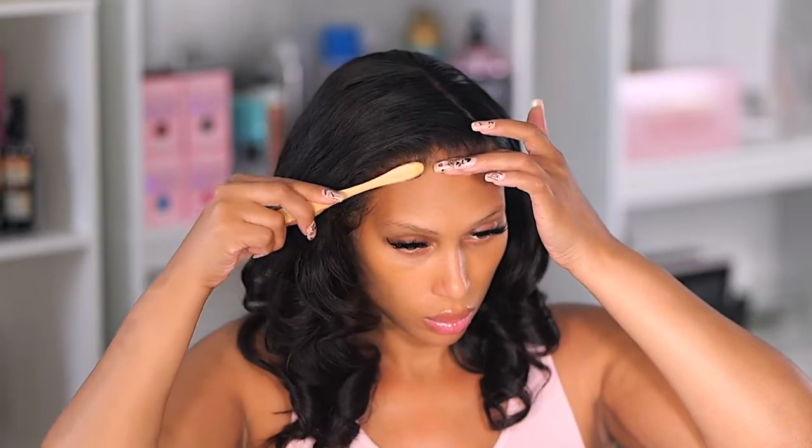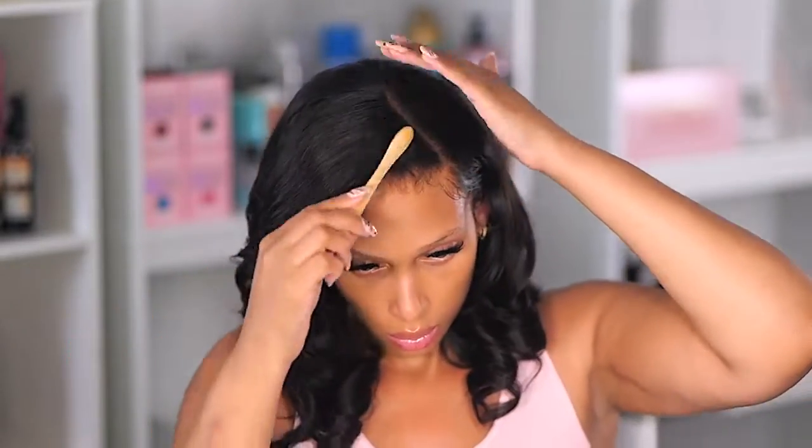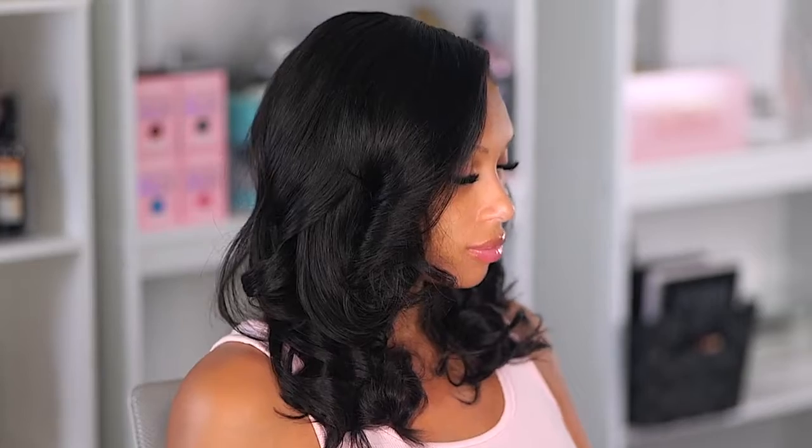I'm just taking my edge brush and pushing back any strands of hair that got stuck in the glue, making sure everything is clean. That's basically it! Drop me some comments — let me know what you think about today's style. Everything will be linked below in the description box; just click the show more button to see all the links. Thank you so much for watching — I appreciate your love and continuous support, and I'll see you back probably next week for a new video!